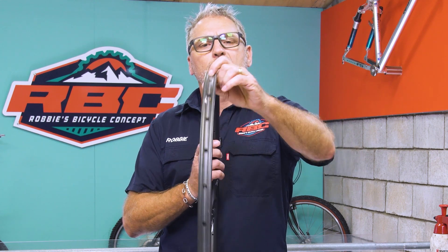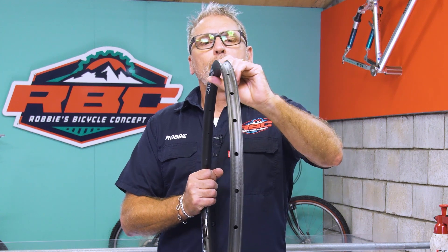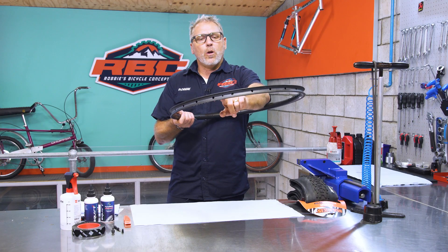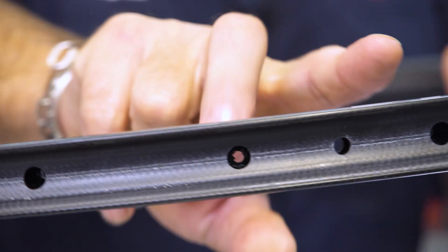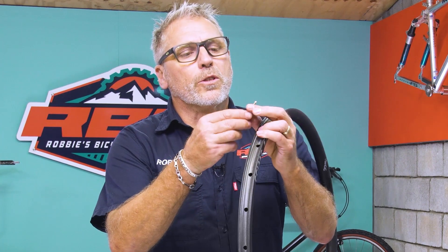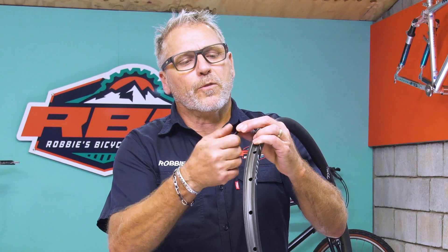If you look at the rim, you'll see there are a whole lot of holes — these are to access the spokes. You will have either a count of 32, 28, or 24 depending on what your manufacturer specified. You'll also have a hole for the valve. As you can see, this hole is smaller and the spacing between the two spoke holes is less — you typically look for that, as that is where the valve will go.